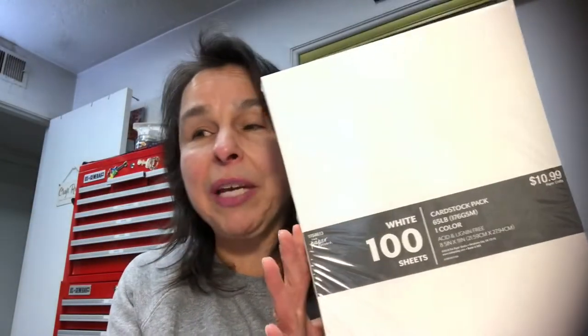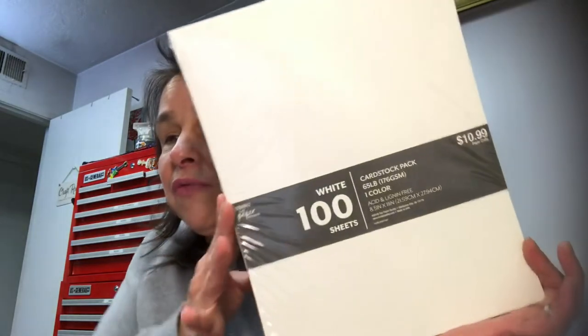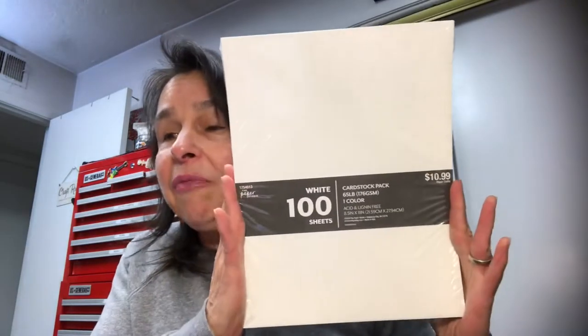I have a Hobby Lobby haul and I've done some organizing in my craft room and I want to share that with you. I went to Hobby Lobby because I needed some white cardstock. This was 50% off and I think I paid about $5.50 for this for 100 sheets. Eight and a half by 11.